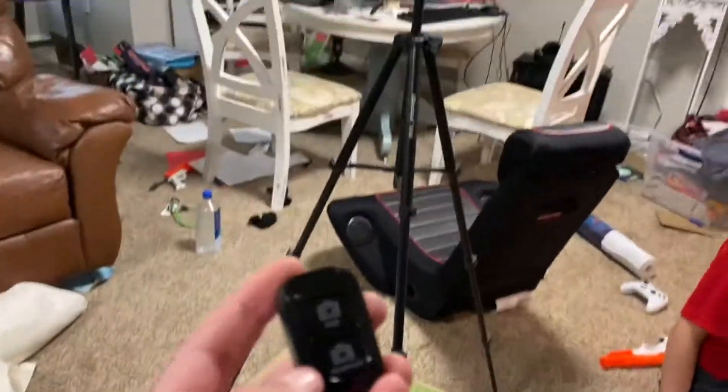Now that it's all set up, you can see how tall it is. This is the remote. We're going to have to cut to Reed's iPad showing how we're actually going to set it up the rest of the way.